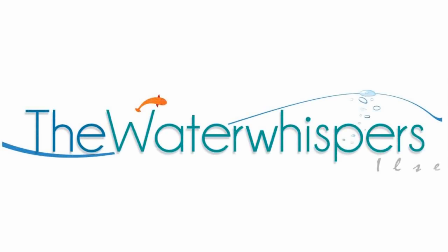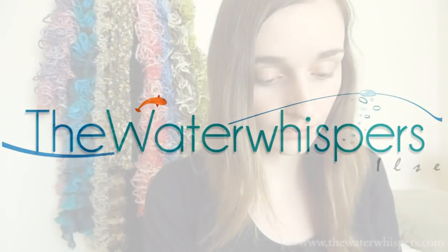The Water Whispers. Let me introduce myself — I'm Elsa. Hi, very nice to meet you. Did you have an appointment?